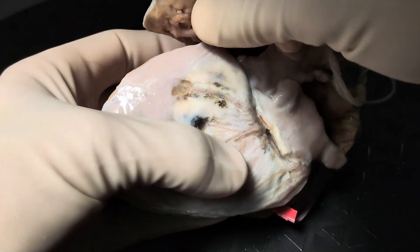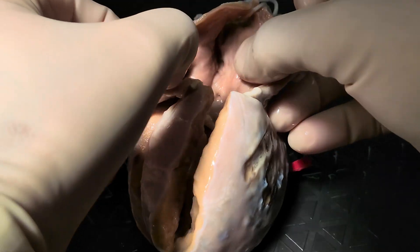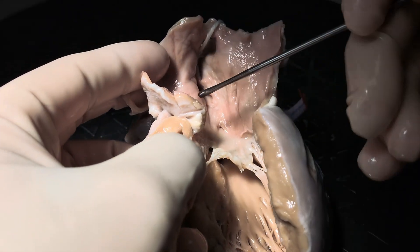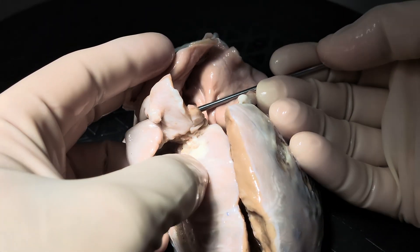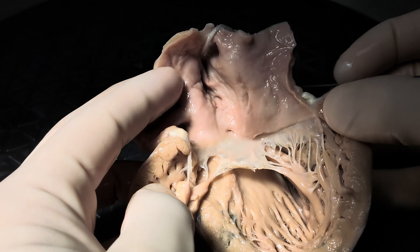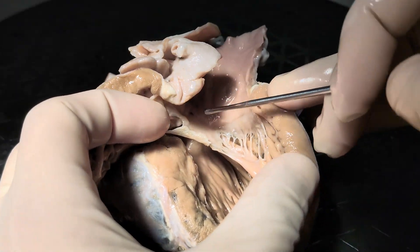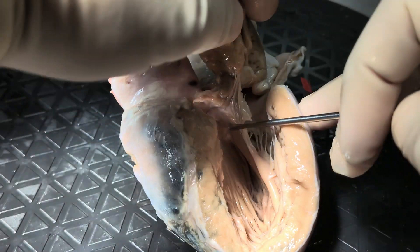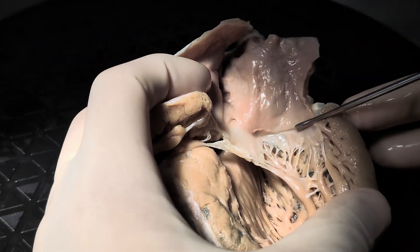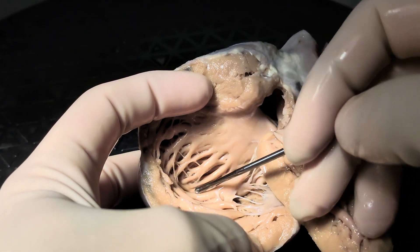Now let's flip this heart over and look at the posterior aspect of it. Here is the left atrial appendage. When we open up this more posterior atrium, we find a smooth-walled atrium. There are no pectinate muscles that spill outside the confines of the appendage itself, which makes this consistent with a morphologic left atrium. The left-sided atrioventricular valve has two leaflets and has no connections to the ventricular septum, consistent with the morphologic mitral valve — here's the anterior leaflet and here's the posterior leaflet.